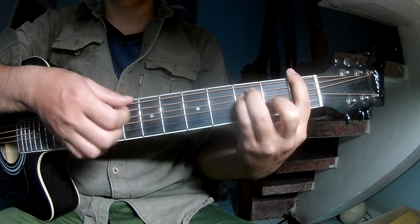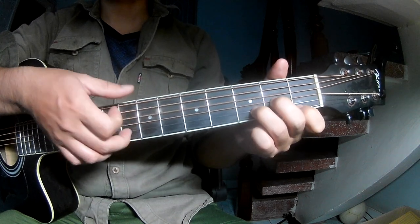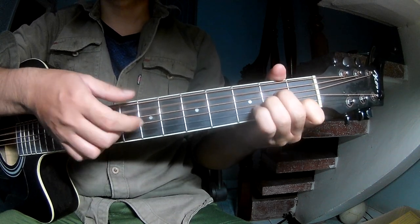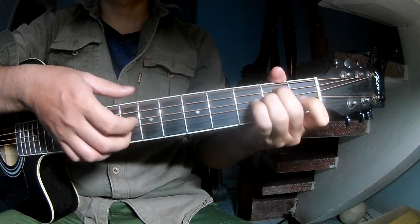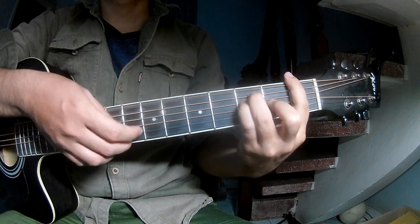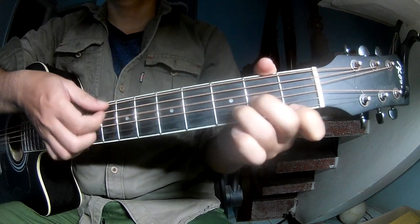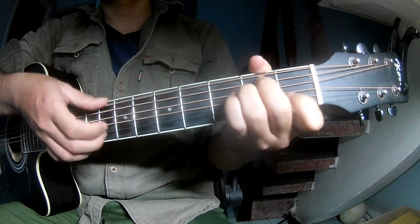Then the notes are: E, M, A, M, E, M, F, D, M, A, M, N, E, M.